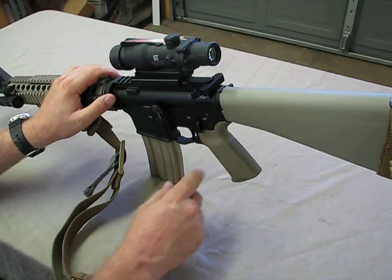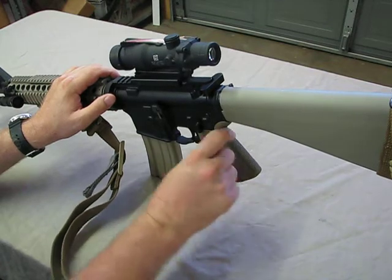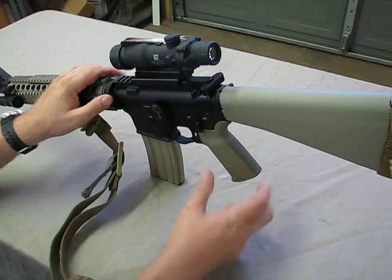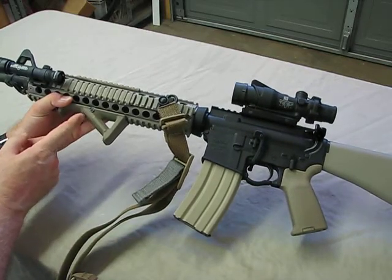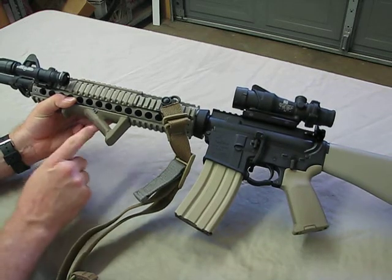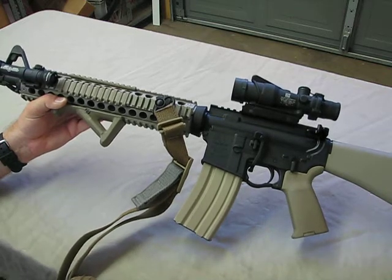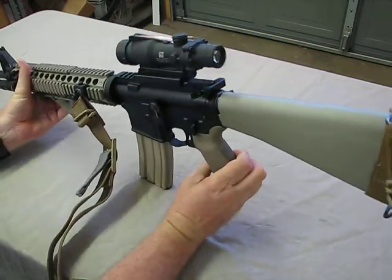I've gotten rid of the old A2 grip with the finger shelf and I'm just running a standard Magpul MOE grip — it's a great grip, one-piece design, works fine for my hand size, and I don't really feel the need for adjustability. On the AFG2, it comes with a finger shelf that you can take out or put in — I like it without. This lets me get basically the same grip with either strong hand or weak hand, which was really important for being able to transition and shoot the rifle from either side.